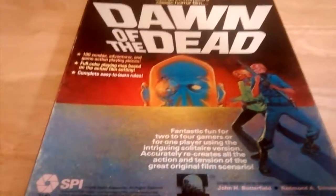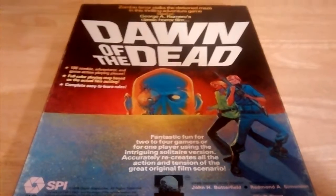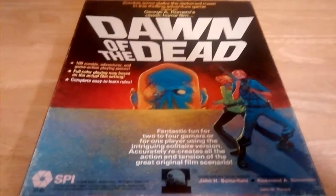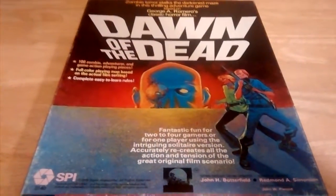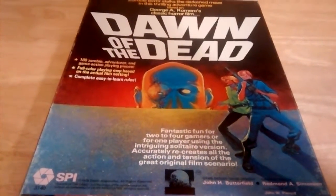I first saw Dawn of the Dead when I was 13 years old, and it has probably been my go-to zombie movie prior to The Walking Dead. Now I really enjoy The Walking Dead, but when I saw this on the swap meet table, I had to grab it.